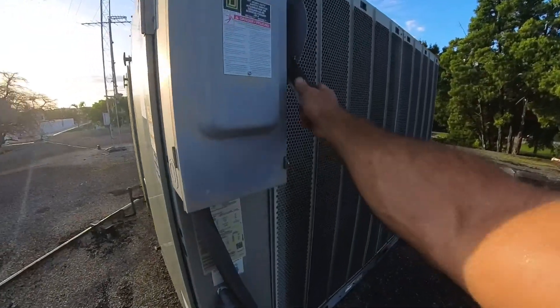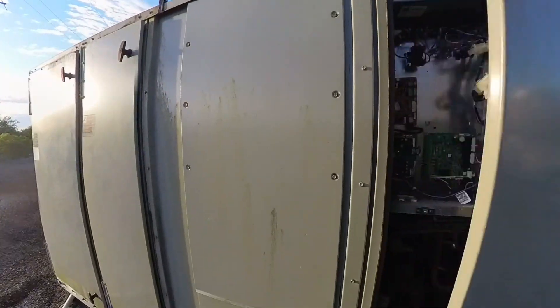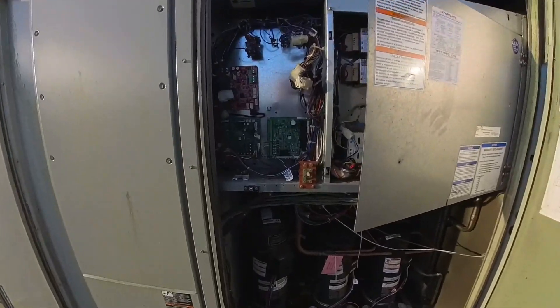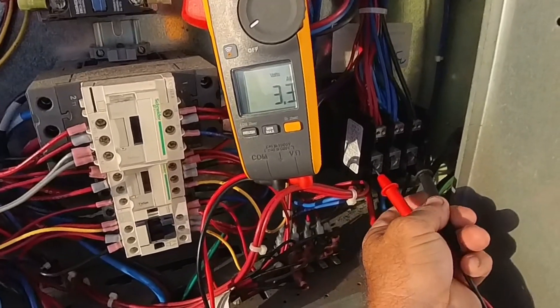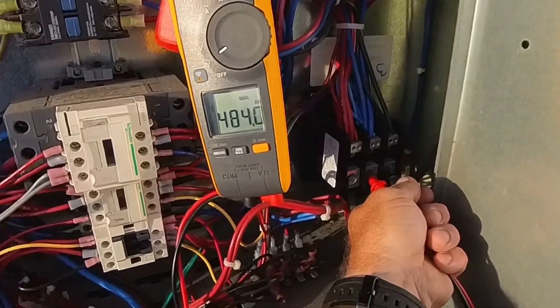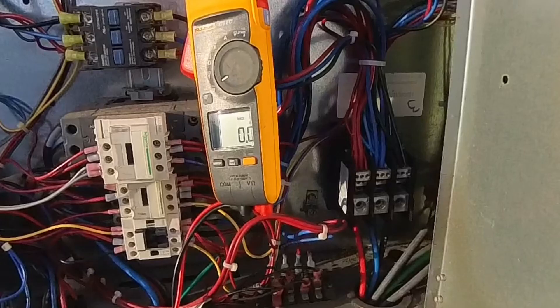Let's power back up and see what works, what doesn't work. We've got 480 volts: 1 to 2 is 482, 1 to 3 is 484, 2 to 3 is also good — so the high voltage is good.